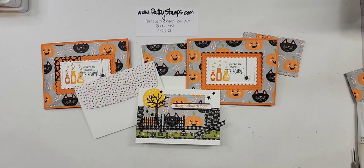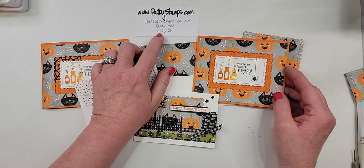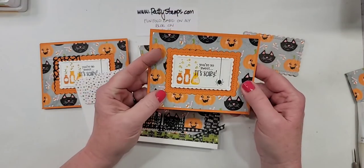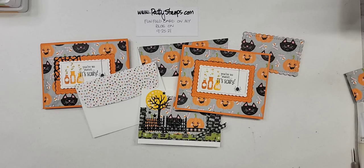Thank you everyone for joining me. Thank you so much — thanks Debbie. Thank you, everyone. I hope that you had fun today. I hope that you will make this. Check my blog tomorrow, pattystamps.com on September 25th, and that's where you'll see the closeups and the information, the tips and whatnot. You can pin that to your Pinterest board or whatever you'd like to do. All right, well I will see you all next week — I think it's time for lunch here, my tummy is telling me that. I will see you all next week for another live crafting weekly video. Have a wonderful weekend, everyone. Bye-bye.